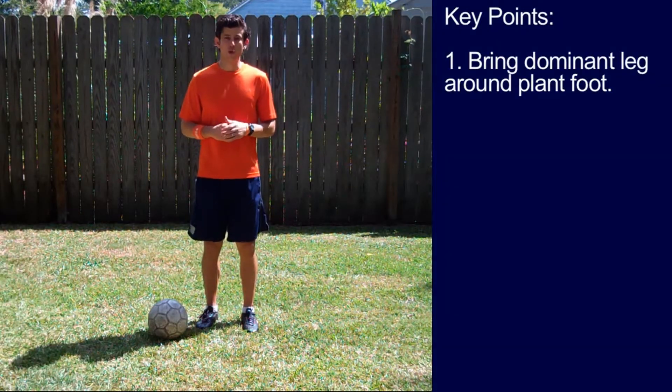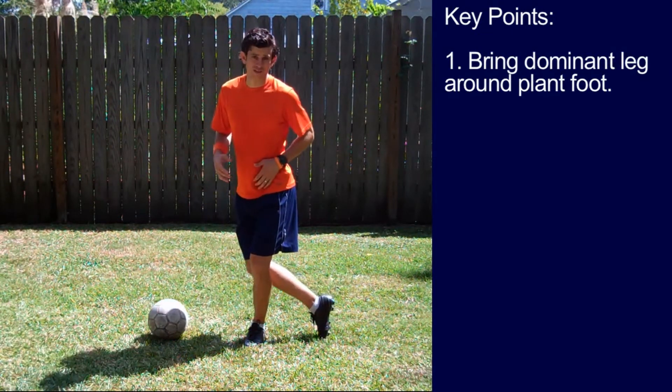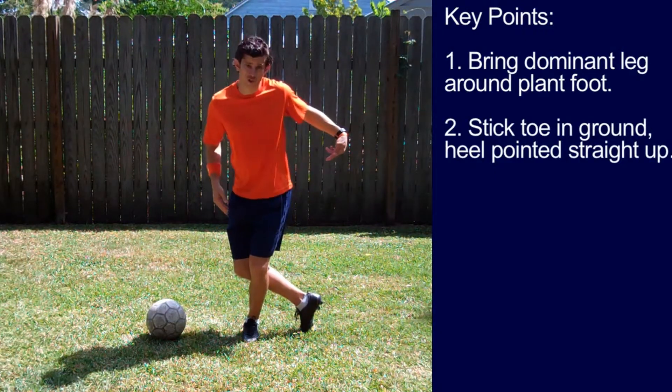Key points. Key point number one, bring your dominant leg around your plant foot. Number two, stick your toe in the ground, heel pointed straight up.